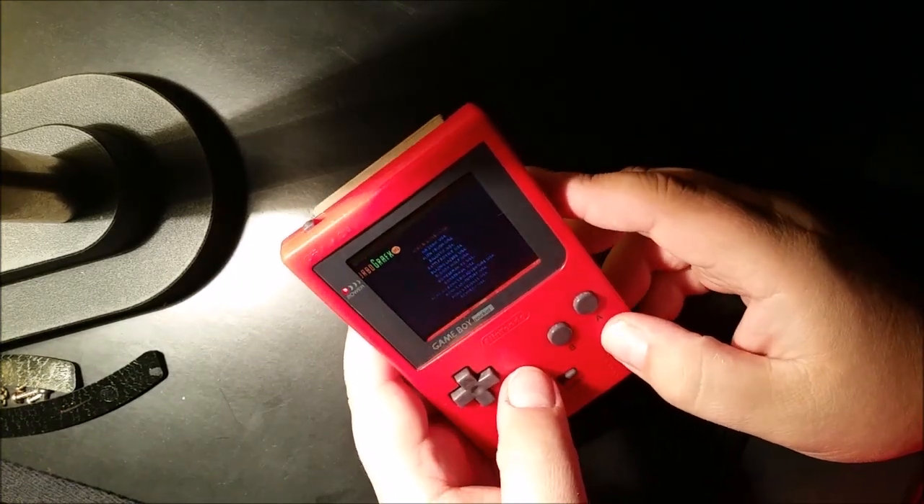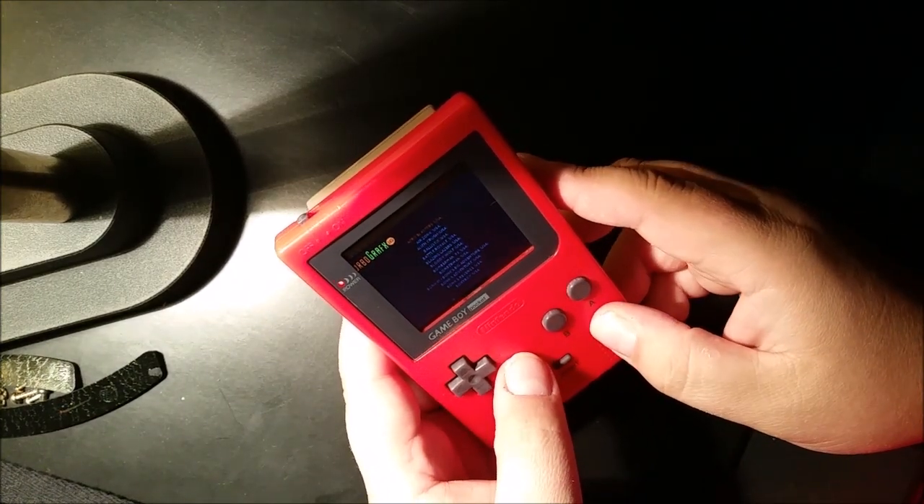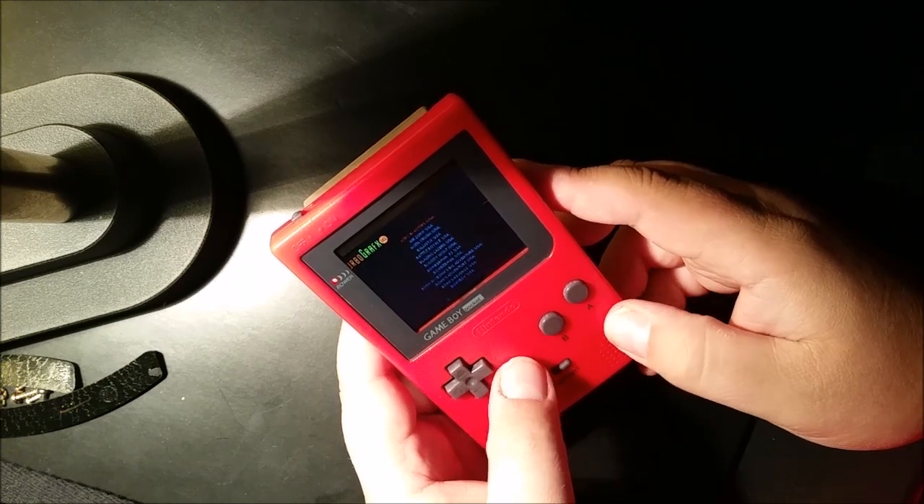Never mind the bad jump cut — my phone decided to stop recording, so I'll pick up where I left off.